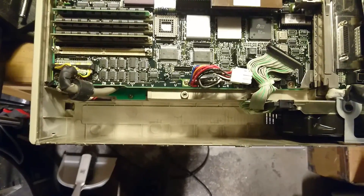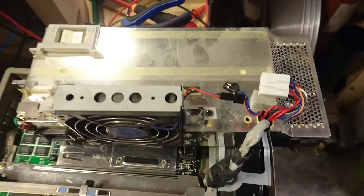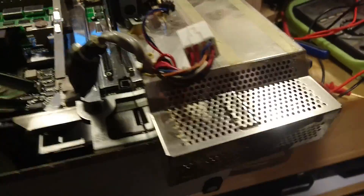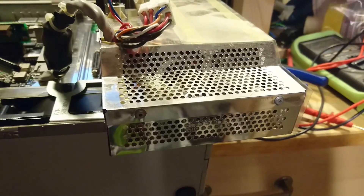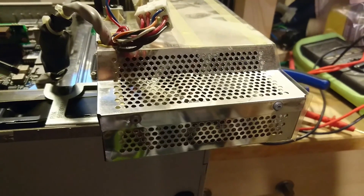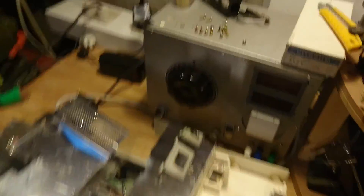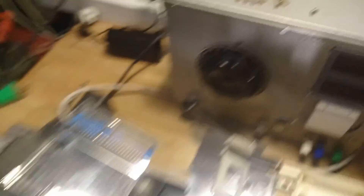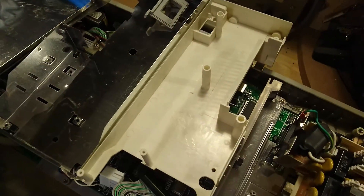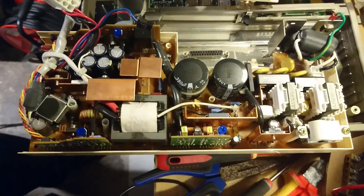The power supply unit comes out in one whole piece by only taking out three screws. Unfortunately I am still not able to power it up. The PSU is put together with rivets so I will have to drill it open in order to take a look inside and maybe find something that is defective. Taking the power supply apart was not as easy as getting it out — it contains a whole variety of different kinds of screws, some with safety heads, a metal shielding around it, a plastic cover, and inside we can see the power supply itself.